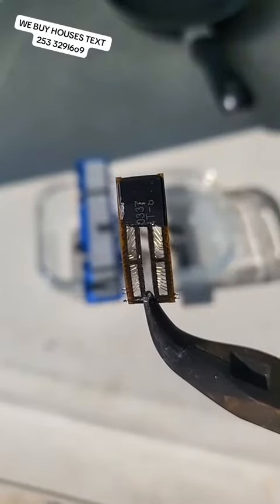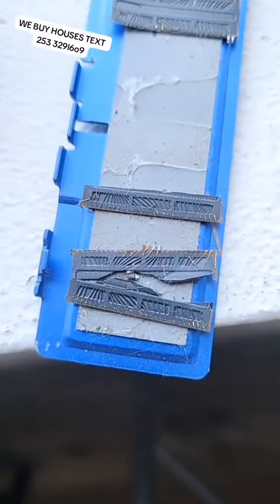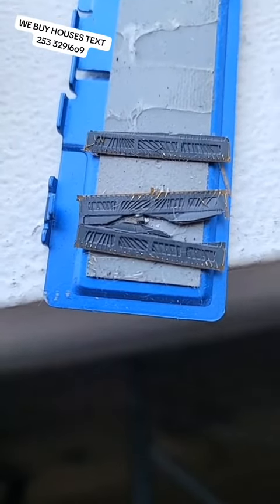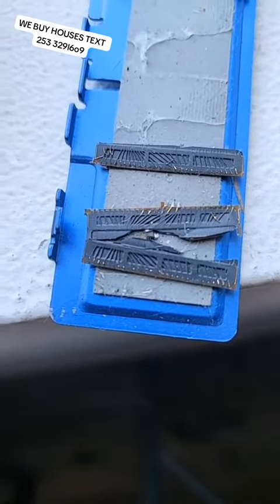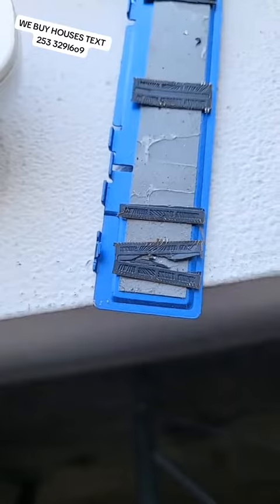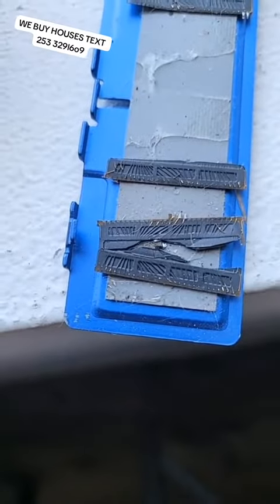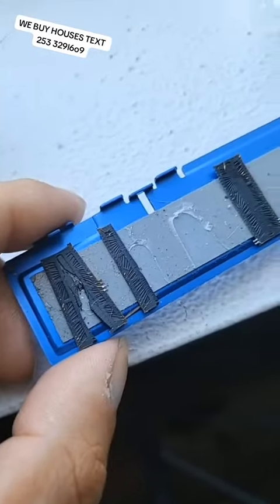Look at that, you can already see the gold wire — 24 karat gold wire, not gold plated, not gold filled, not brass, pure gold wire. This is from a piece of computer RAM, and these are the chips that are on the RAM. I'm going to show you how to get this gold.